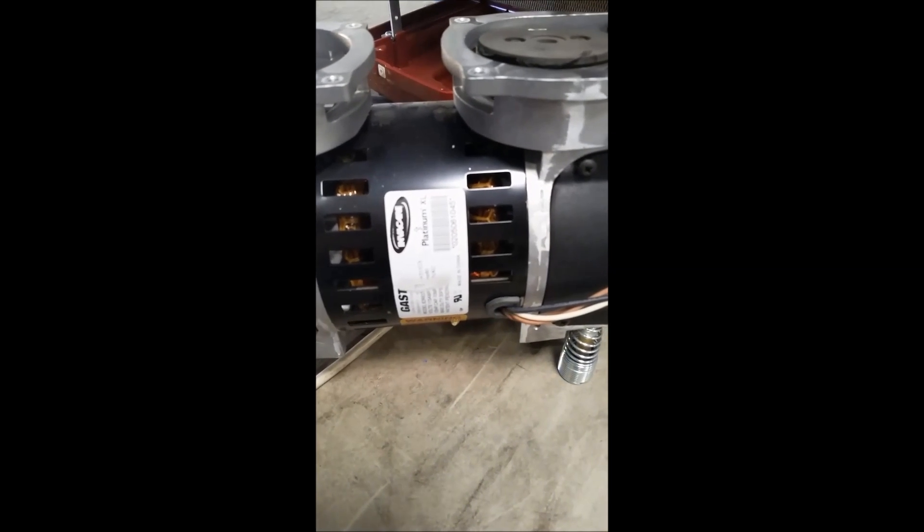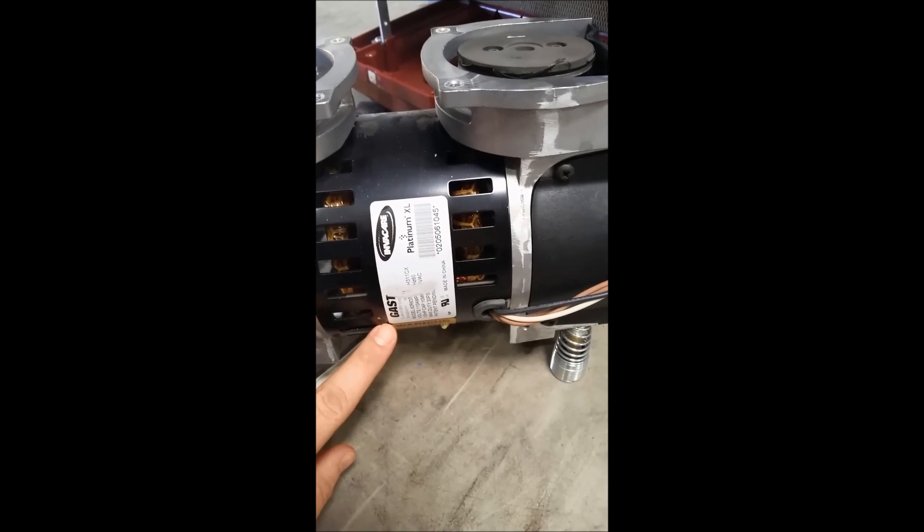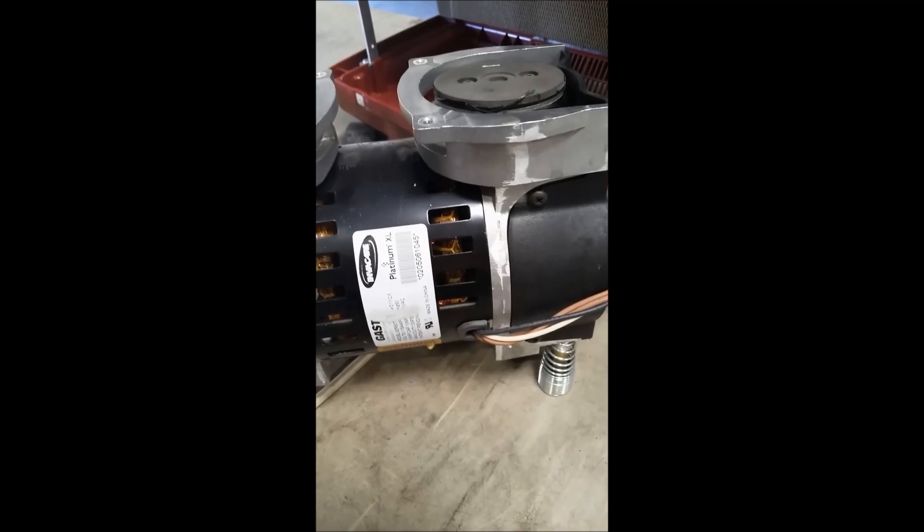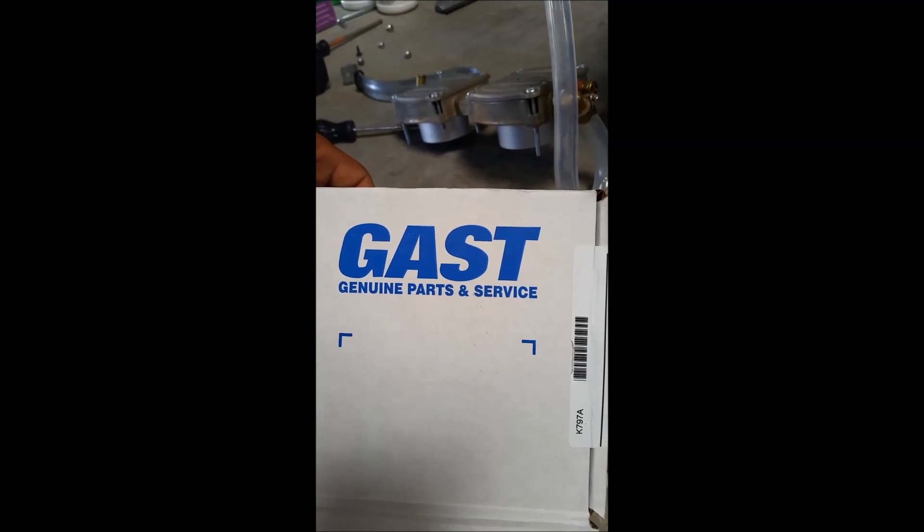There are two types of compressors that you will have to rebuild. Both will tell you right here which style of kit you need. You can see this is a Gast compressor; the other style is a Thomas compressor. Your Gast compressor kit will look like this, and this is the Thomas compressor rebuild kit.